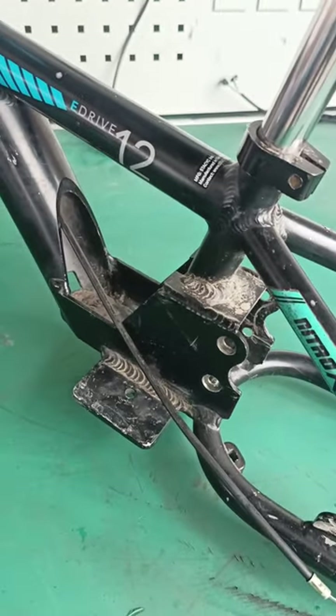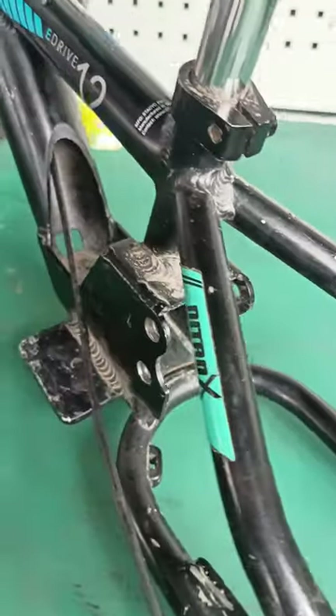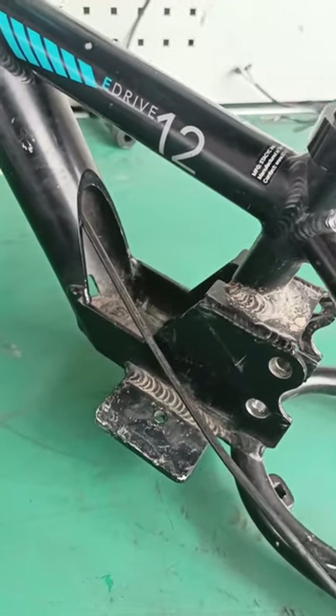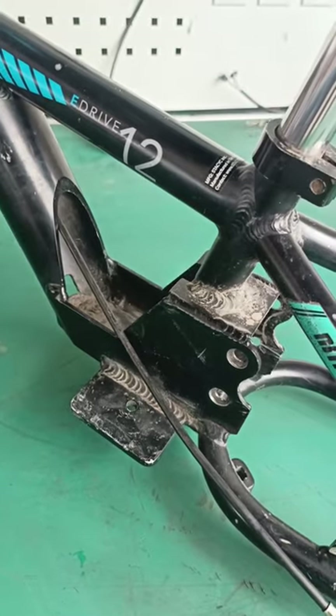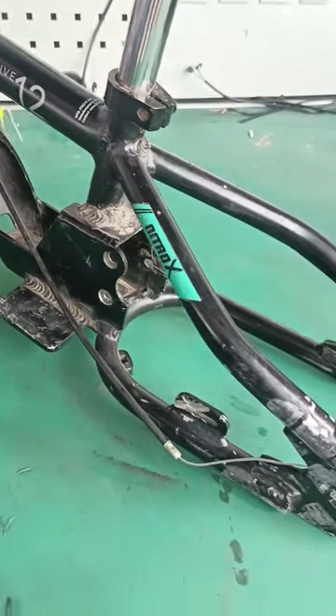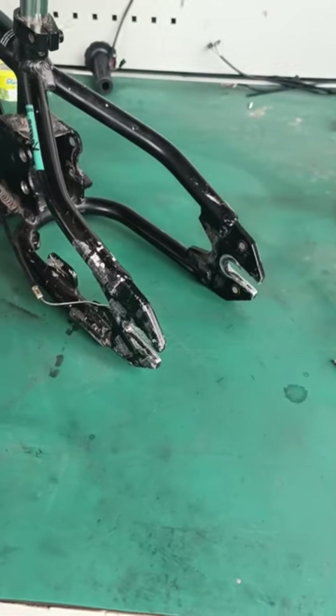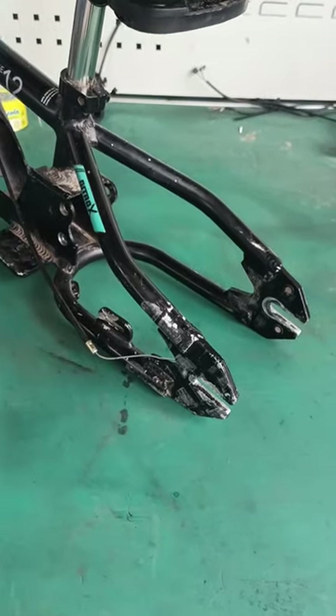Step one is to strip the contents out of the center of the frame. If you have good parts, save them because you can sell them and make your money back.